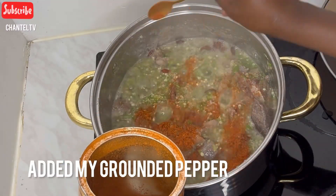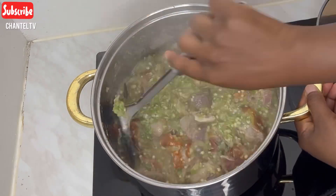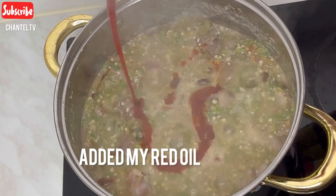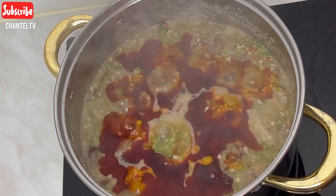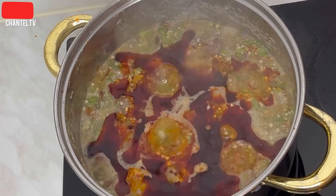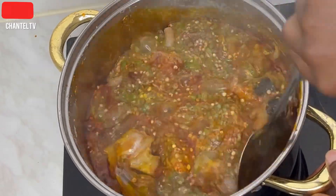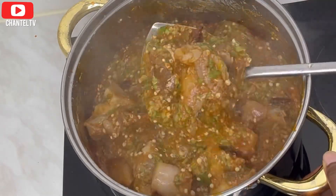I sprinkled ground pepper — as Africans we always love ground pepper. Afterwards I added my red oil. This is the actual thing that gives it this beautiful look. Red oil always gives it a beautiful look. I added it while it was boiling and turned it again — you can see the color has changed beautifully.